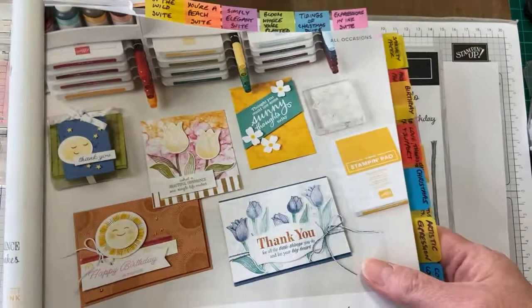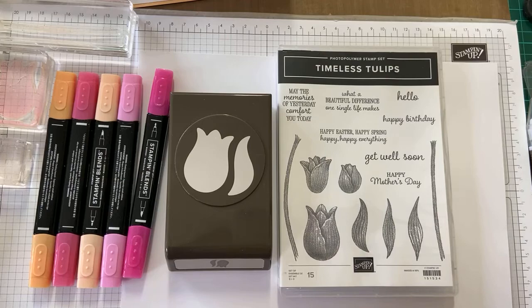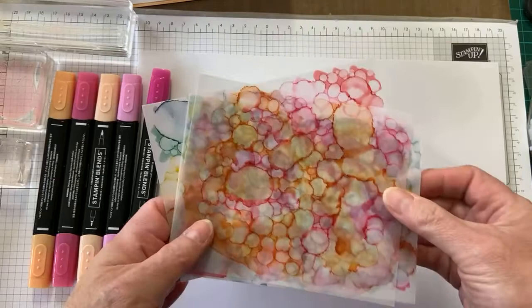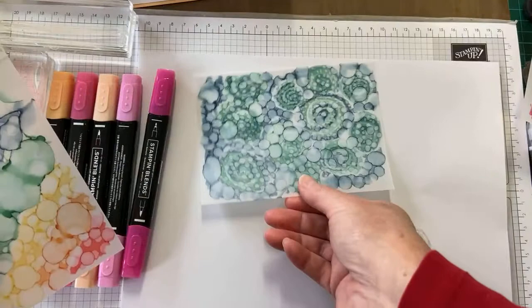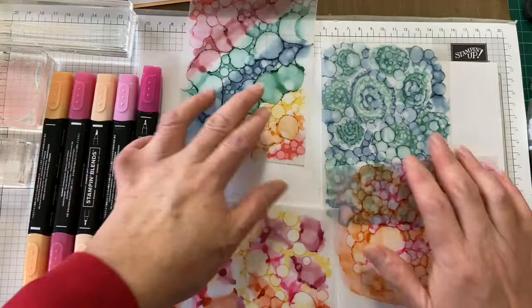I've been playing around with a little technique for the last few days that I've seen lots of people doing. It's called — well, it involves using our Stampin' Blends alcohol markers and vellum. Let me just move things out of the way. Here are some of the ones I've created — there's a green one and a rainbow one. You can just play, and it's really good for just relaxing, as you'll see in a minute when I show you how to do this.